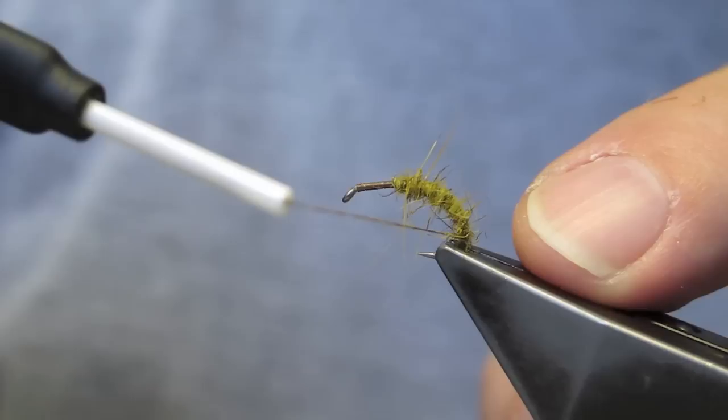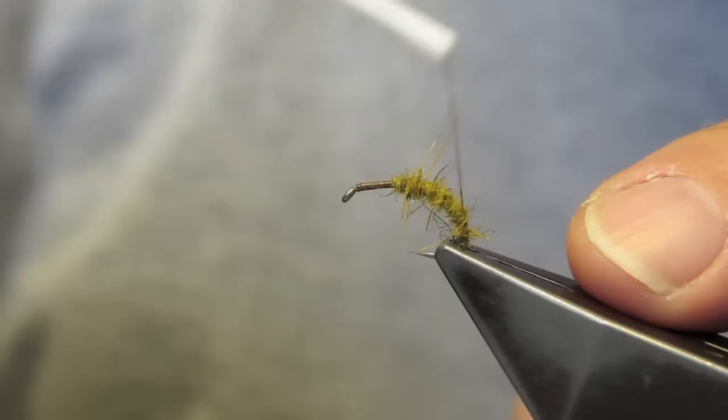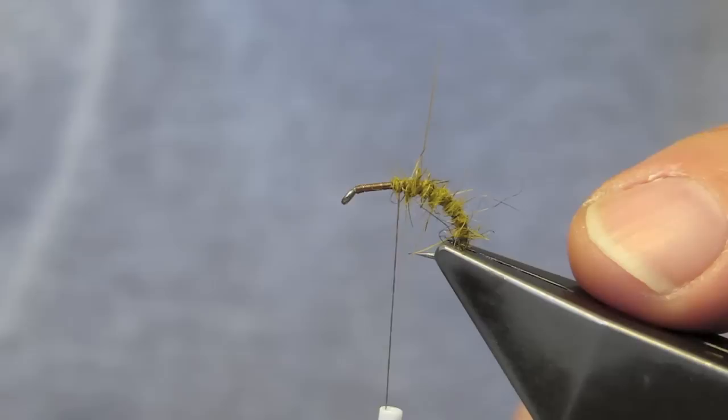When there is only the thread left, it comes back as a ribbing over the abdomen, until it's back at the starting point of the abdomen.